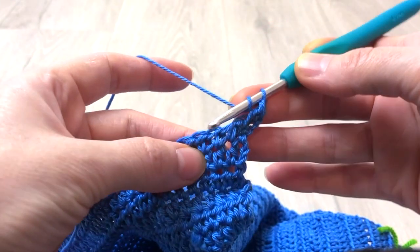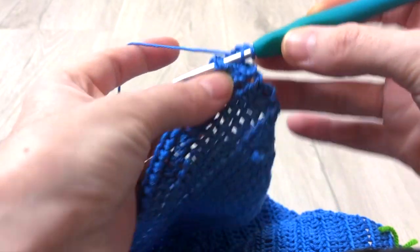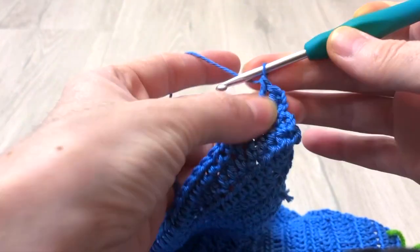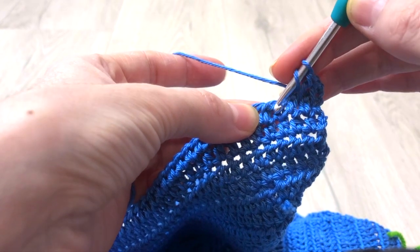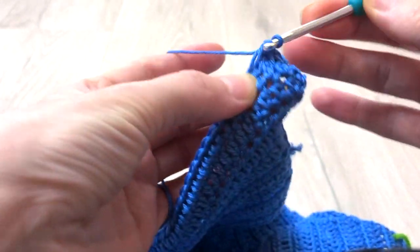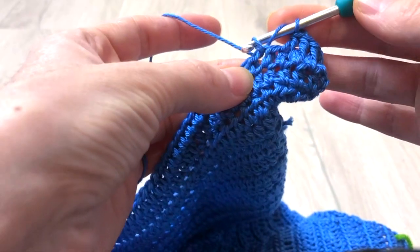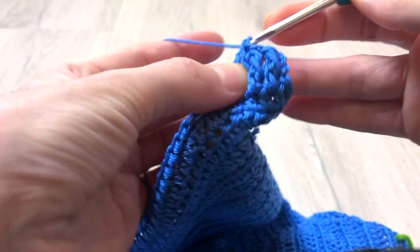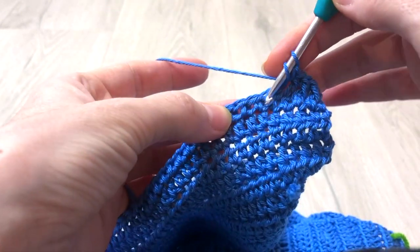Continue crocheting a second front post double crochet at the next stitch. Then follow by crocheting one double crochet for the next two stitches. Then just continue repeating this pattern till the end of the row: 2 front post double crochet, 2 double crochet.